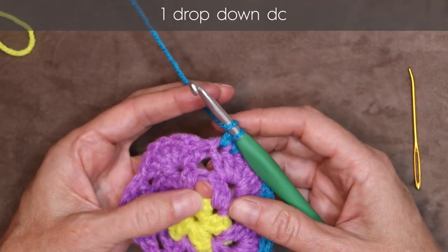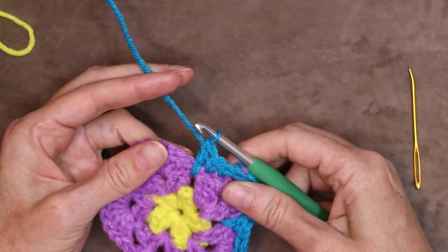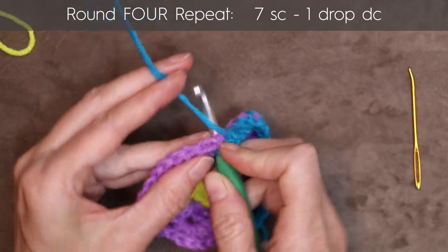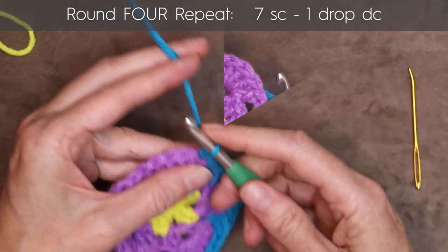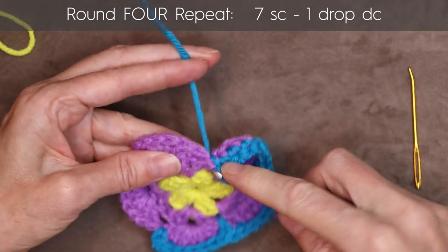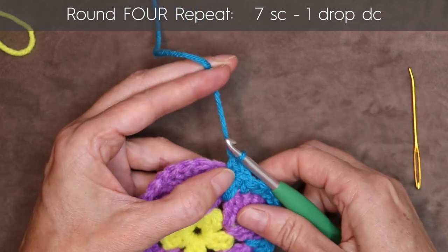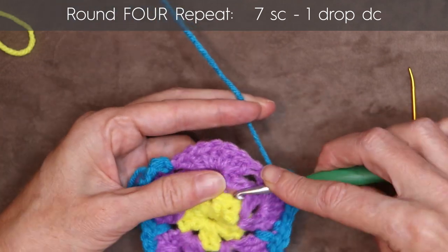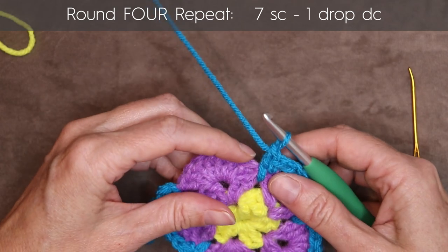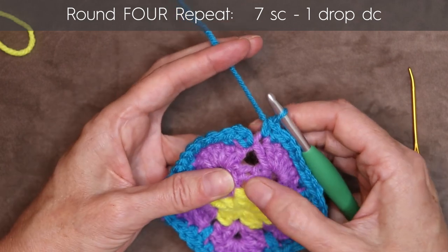Wrap your yarn and make one drop-down double crochet right here, right on top of our beginning circle, to make our petal shape. And now one single crochet into each stitch of our next petal — make sure you get into that very first stitch. One single crochet into each stitch until you reach the next valley — make sure you have seven. And one drop-down double crochet right into that space above the first circle. Seven single crochets into the next petal, one into each stitch, making sure you get into the very first one. Wrap your yarn and again another drop-down double crochet right on top of that circle that we started with.